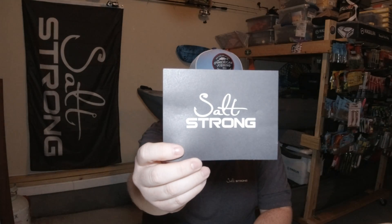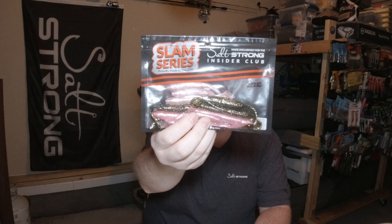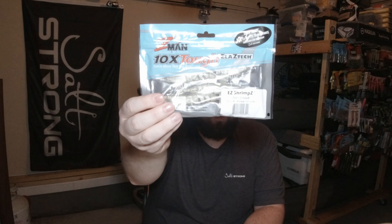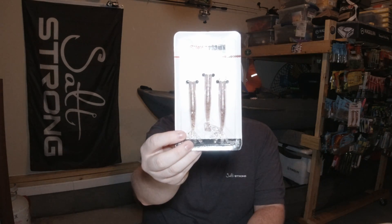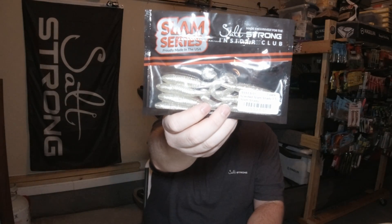So this is the SaltStrong orders that I placed. To start off, I got a pack of a few different lures in some colors I haven't tried before. These are the 11 lures for one penny deal where you can pick whatever lures you want to grab. I got a pack of the Z-Man Easy Shrimps in the SaltStrong Slam Shady color, a pack of the Powerprawn Juniors, and a pack of the standard Slim Shady paddle tails.